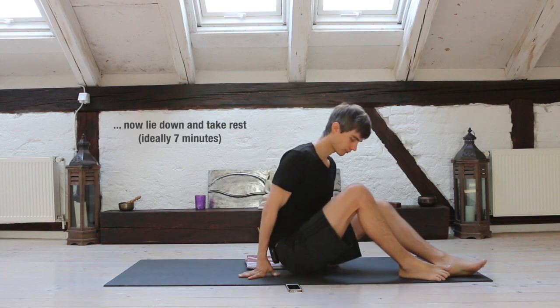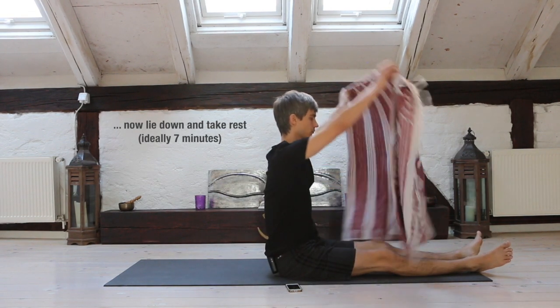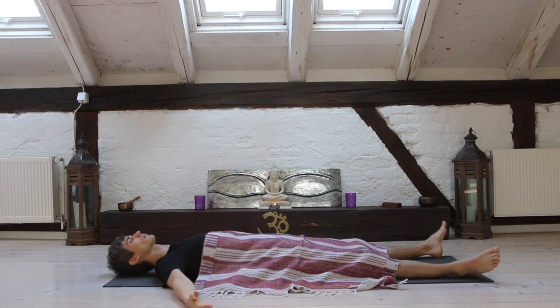Simply sit and observe, eyes closed. Slowly lie down comfortably, cover yourself and take rest.